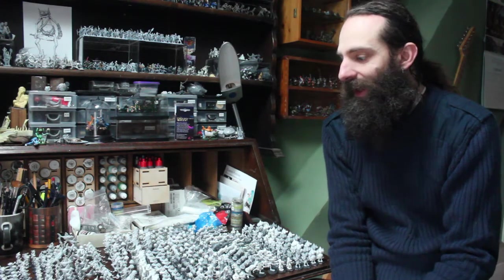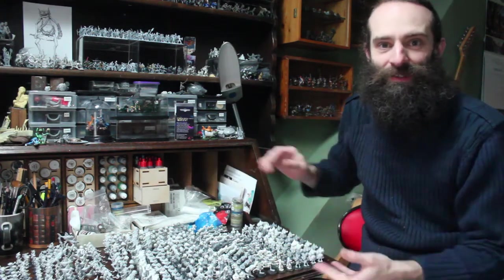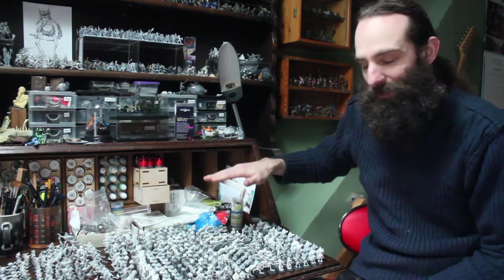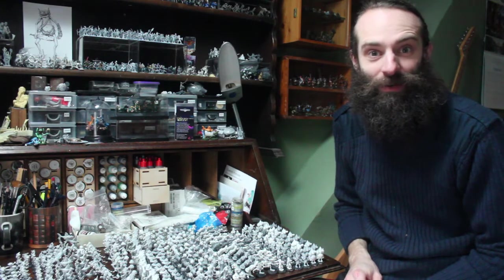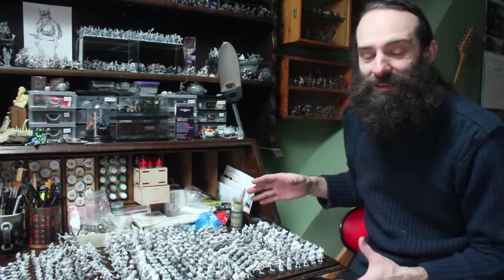Hello again everyone, hope you're keeping all right. Thank you for joining me again. I've spent a couple of days this last week trimming and assembling resin figures for the Dreamstone, and this is approximately half of it now. I'm about halfway through, which is one of the reasons why I don't offer pre-assembled figures.